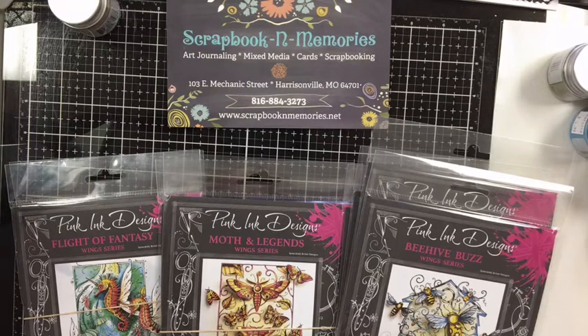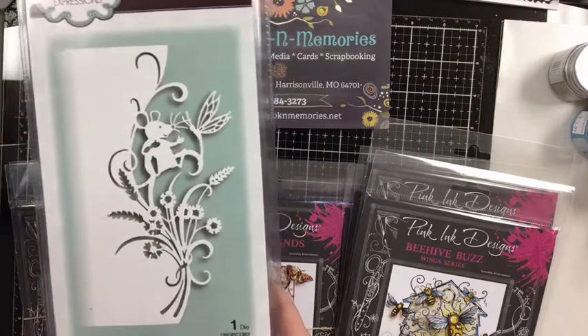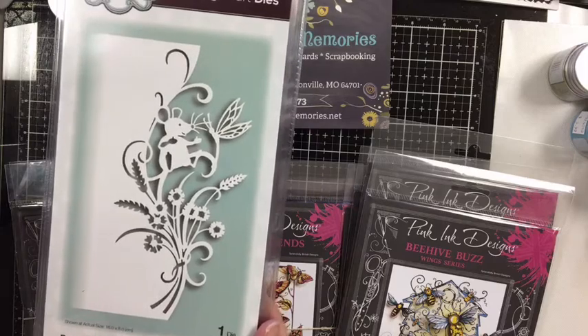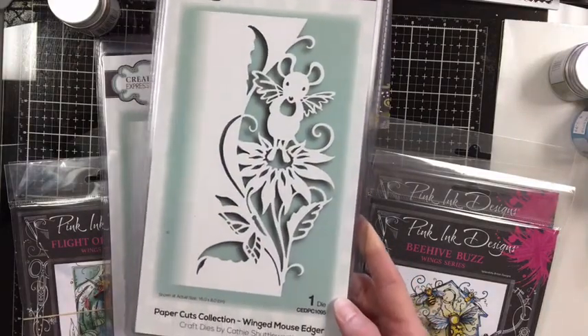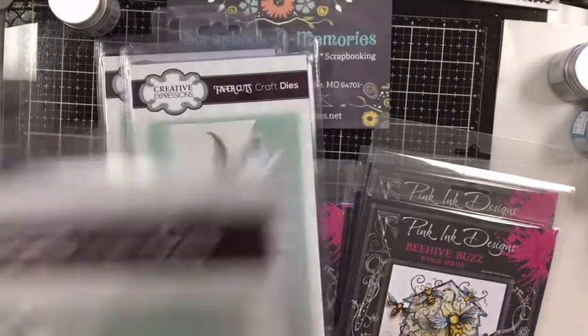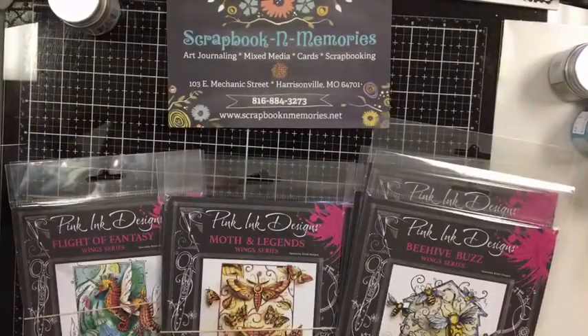We are offering curbside pickups, Tuesdays through Saturdays from 11 to 4. Let's show you some of the new products that have come in. We've got new from Sue Wilson — some more new dies. This one is an edger die, so it cuts out on the edge of your card. It's called Harvest Mouse Edger. Then we have the Winged Mouse Edger, and the Garden Mouse Edger with cute little butterflies and flowers. Everything is available on our website: www.scrapbookinmemories.net — you can order online for curbside pickup or shipping.